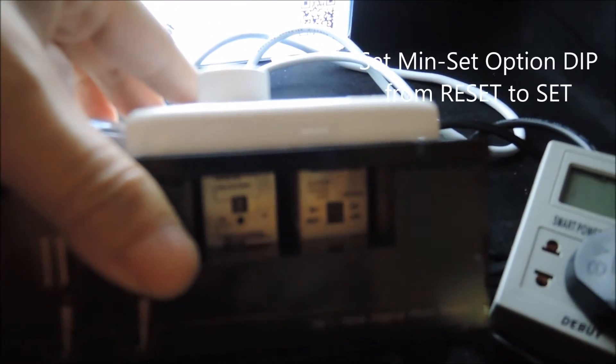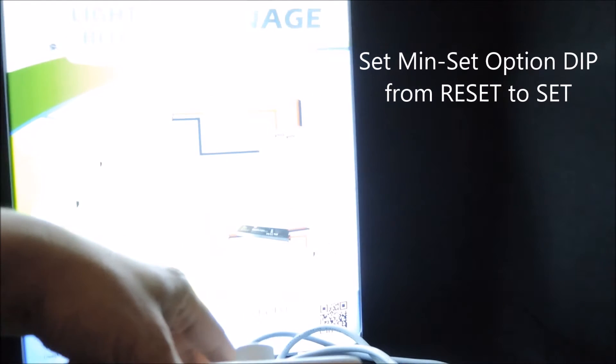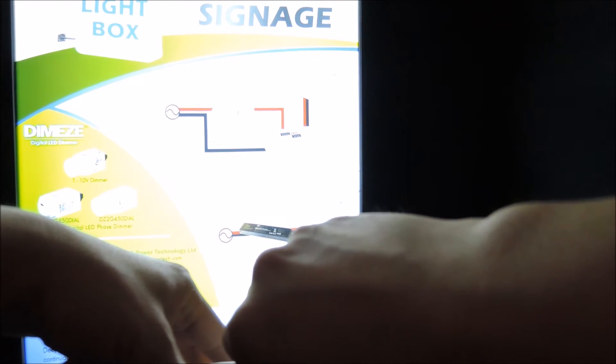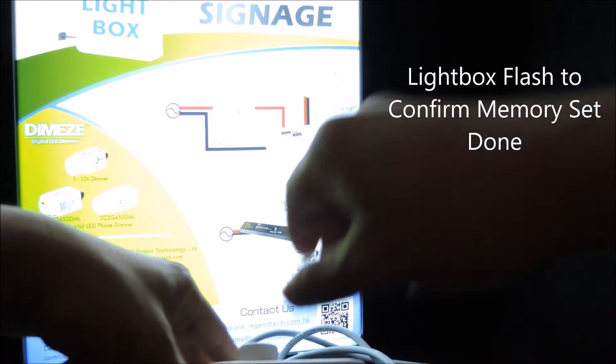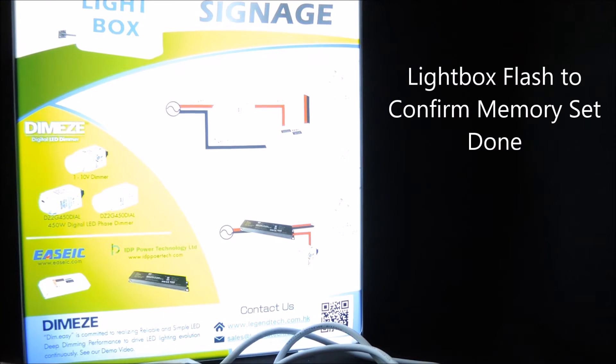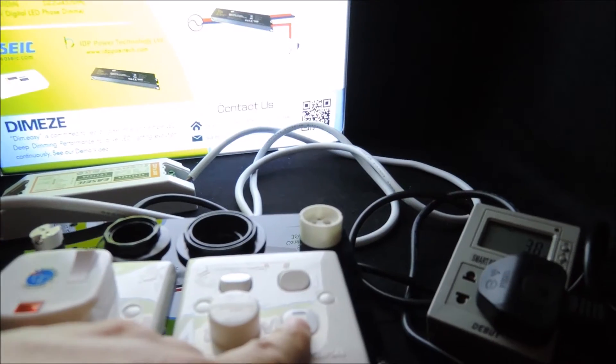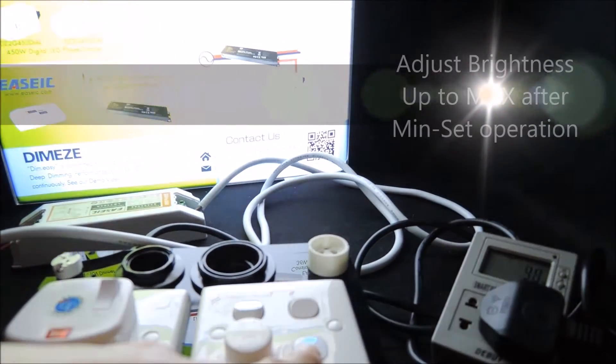To do this, it's very straightforward. We select the device option here, and all we need is to set the device. The flash confirms that the memory has been recorded.